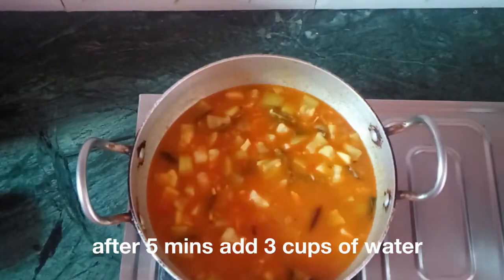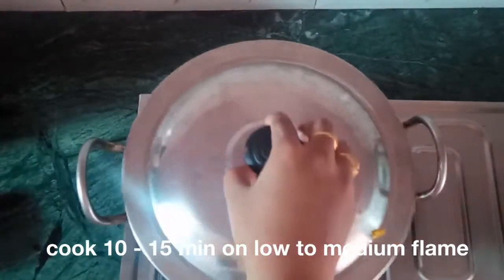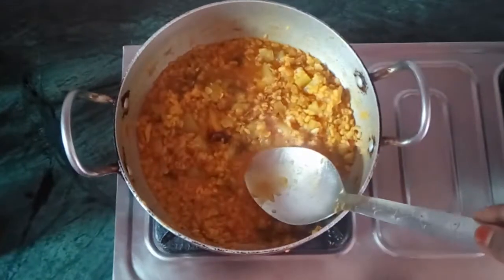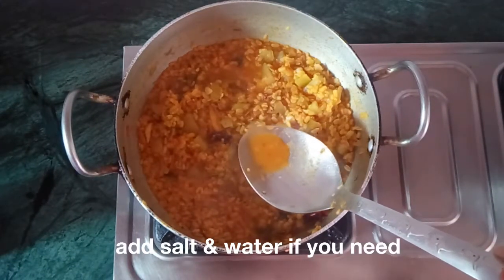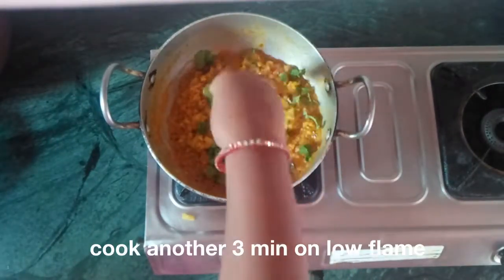Add 3 cups of water and 1 cup of salt and 2 cups of water. After 10 minutes, taste the salt and adjust.